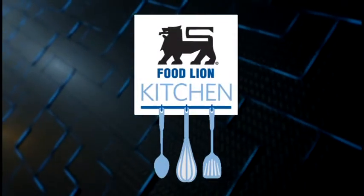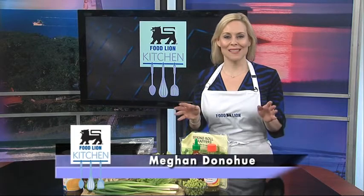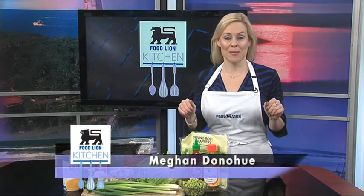This is your Food Lion Kitchen Break. Hello and welcome to the Food Lion Kitchen, I'm Megan Donahue. This is the time of year when the last place you want to spend a lot of time in is a hot kitchen. So, for your next party or get-together, why not try this recipe? It's healthy and fun to make. There's a variety of ingredients that can go in them and a variety of dipping sauces that can be served with them. So, let's get started on our summer rolls with spicy dipping sauce.